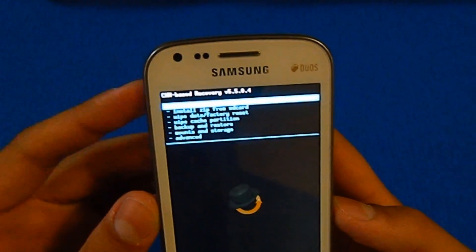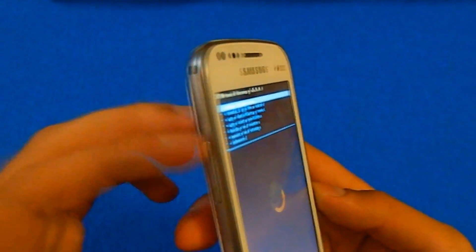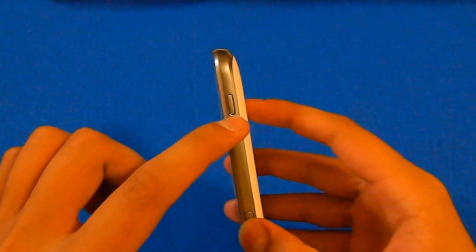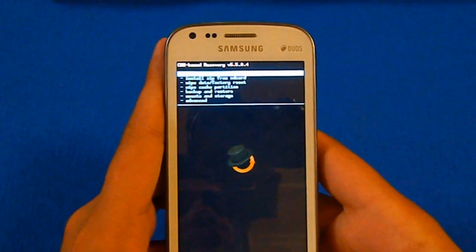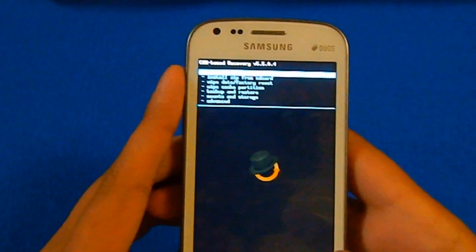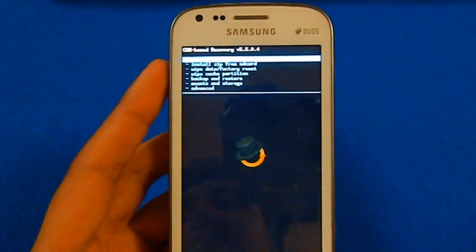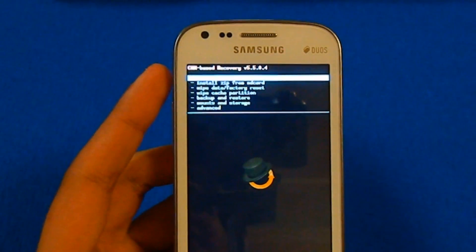Once you are in, you need to navigate to the file. To do that, navigate through your volume buttons, select through your home button, and go back through your power button. For your information guys, this process will delete all your apps. It won't touch your music or photos, but it will delete your apps. So if you want to take the risk of deleting all your apps but keeping your music and all that, go ahead.